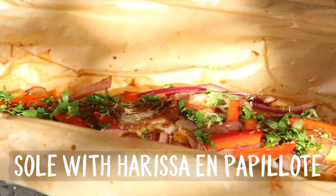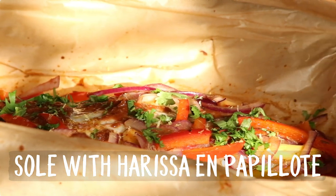Hi everyone, welcome here at Bart's Fishtails. Another Fishy Friday here, and today I'm going to cook one of the recipes out of my new book, Veggies and Fish. Today we'll make a Dover Sole, Middle Eastern style.